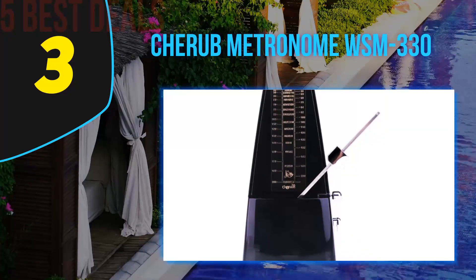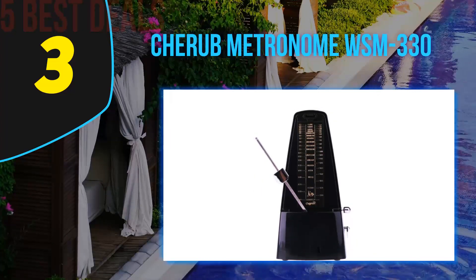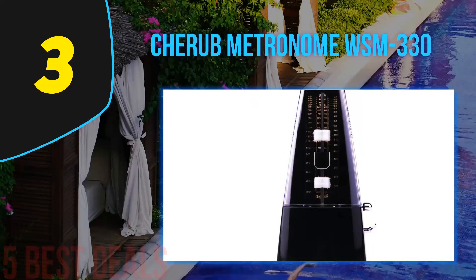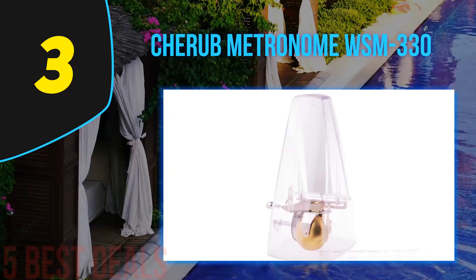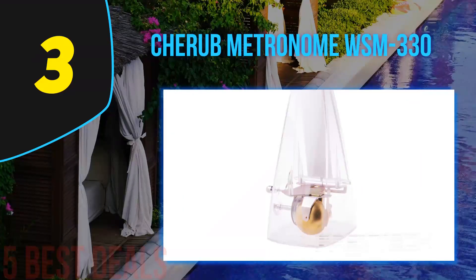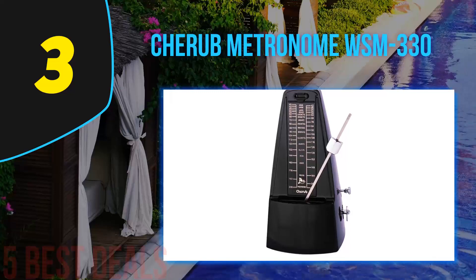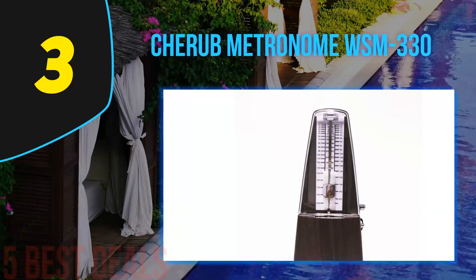After founding the company in 1998, the two founders have gone on to produce a staggering array of products. The first device they launched was a digital tuner, and they've quickly gone on to market accessories including metronomes, tuners, metro-tuners, tone generators, pickups, sustain pedals, digital drum pads, and pedal effects. The company also has a very wide reach, serving more than 100 countries around the world.